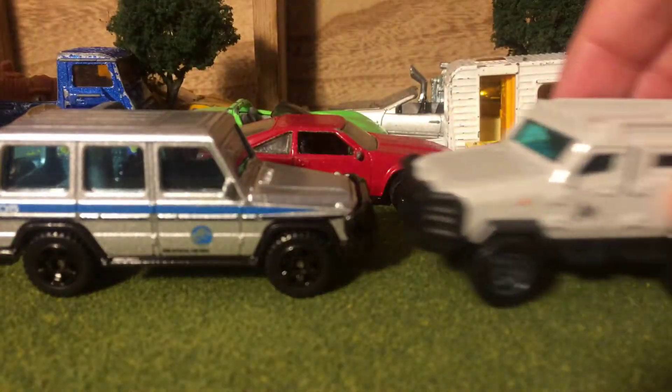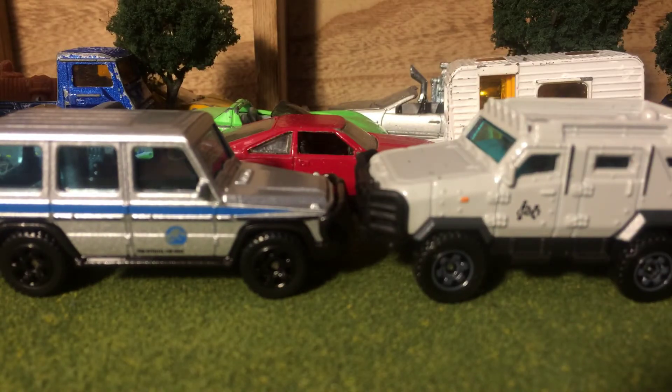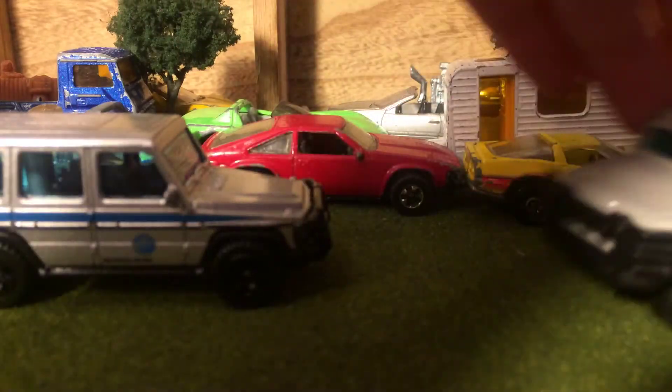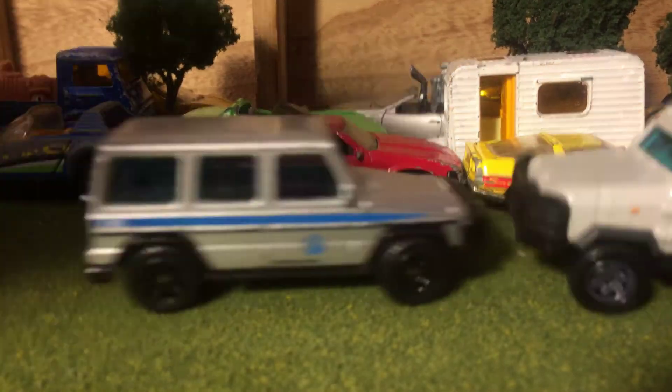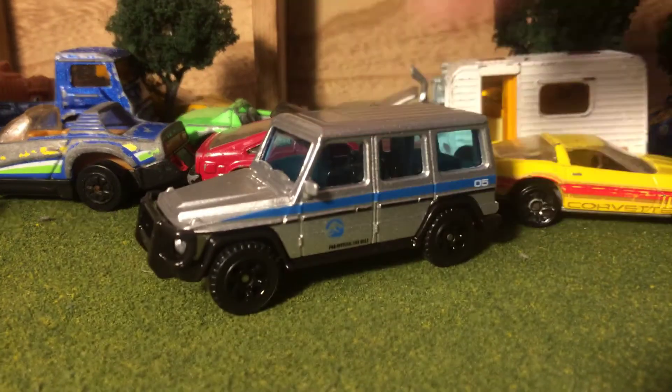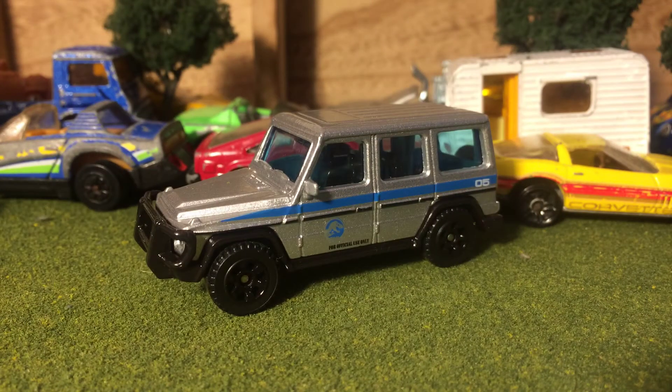Next to this guy, it's probably a realistic size — maybe a little bit bigger, but they go well together. That's actually a really good job. I'm going to be reviewing more of these Jurassic World vehicles, so stay tuned, and as always, see you on my next video. Bye!